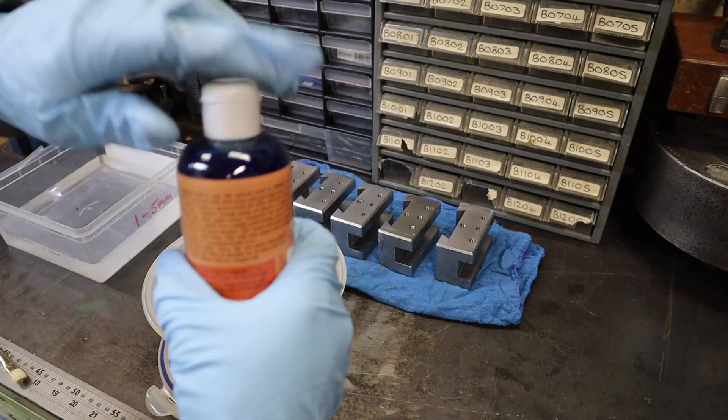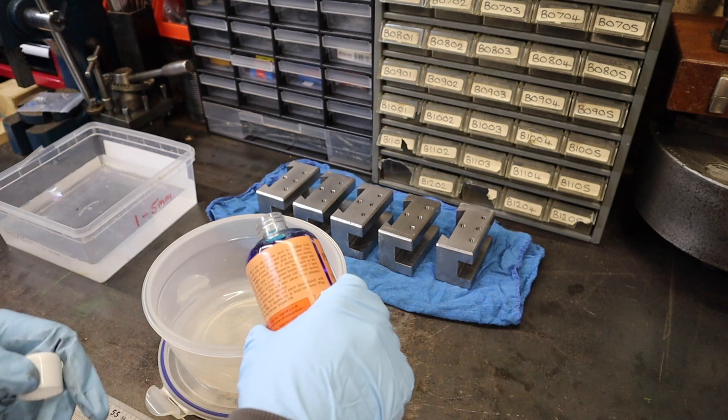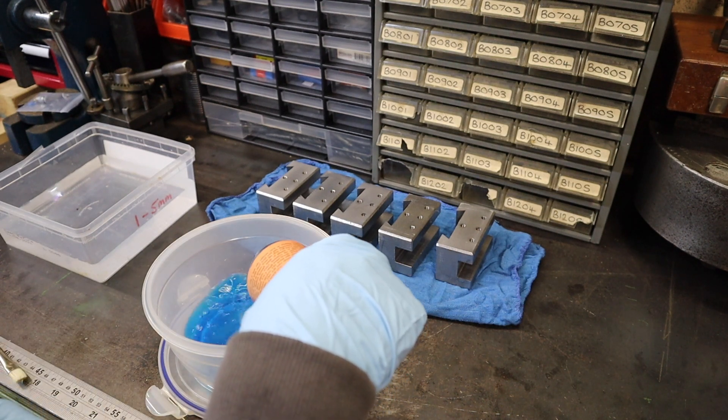To begin with I'm literally going to pour all this into a plastic bowl. It doesn't have to be plastic — you can use glass as well — just not a metal dish or anything like that.